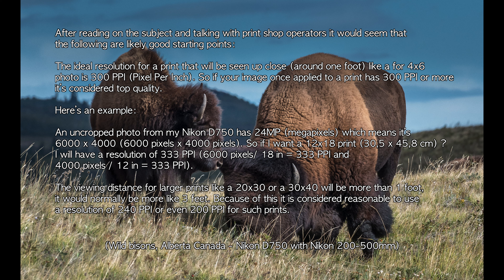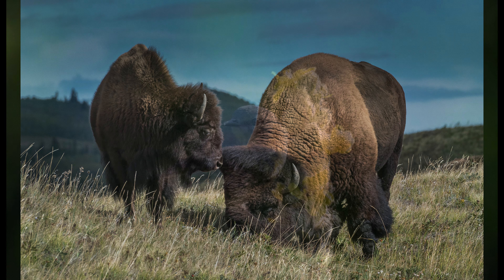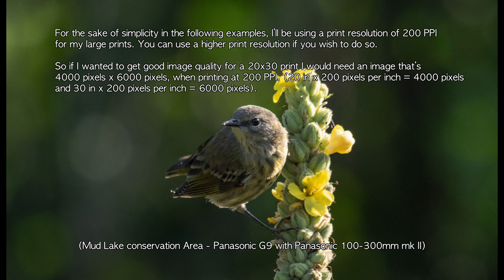The viewing distance for large prints like a 20x30 or 30x40 will normally be more like 3 feet rather than 1 foot. Because of this, it is considered reasonable to use a resolution of 240 or even 200 pixels per inch for such prints. For simplicity, in the following examples I'll be using 200 pixels per inch for my large prints, though you can use a higher resolution if you wish. So for a 20 by 30 print, you would need an image that is 4000 pixels by 6000 pixels at 200 pixels per inch.